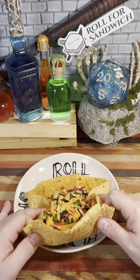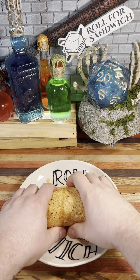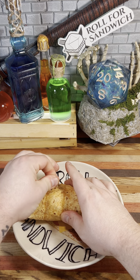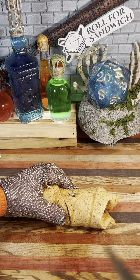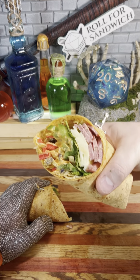Now comes the all-important task of rolling up our wrap. I feel pretty good about this one as far as the interior components go, so hopefully it holds together. Let's go ahead and get our toothpicks in here to help hold it together, and let's cut it in half. And let's take a look at that cross section — that looks pretty dang good.